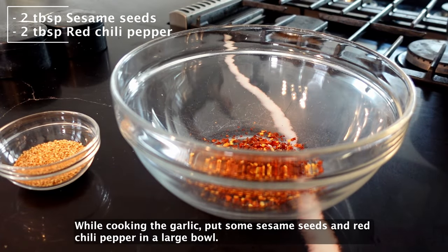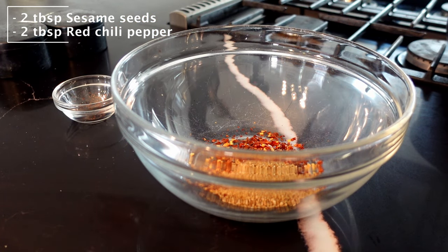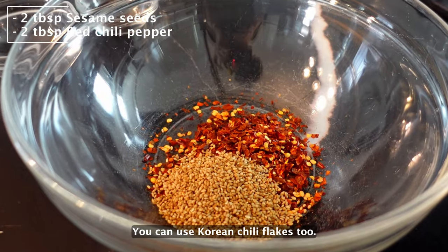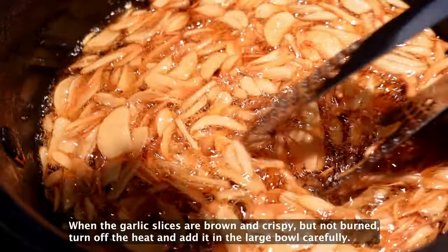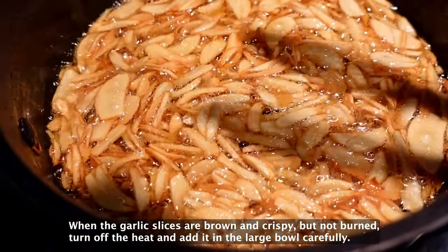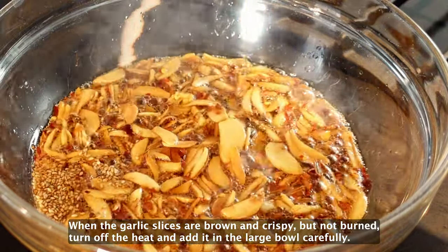While cooking the garlic, put some sesame seeds and red chili pepper in a large bowl. You can use Korean chili flakes too. When the garlic slices are brown and crispy but not burned, turn off the heat and add it into the large bowl carefully.